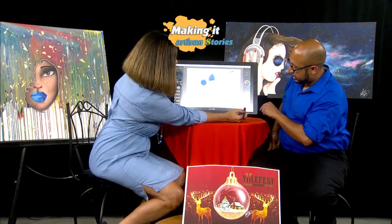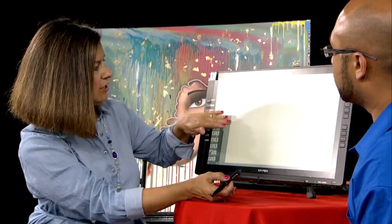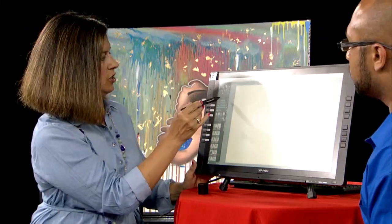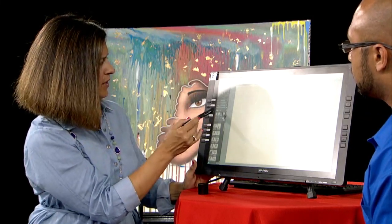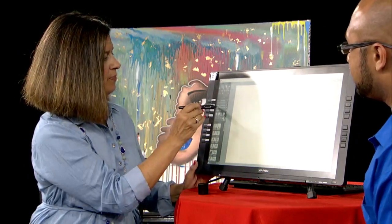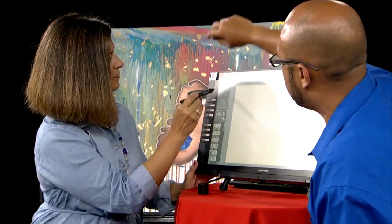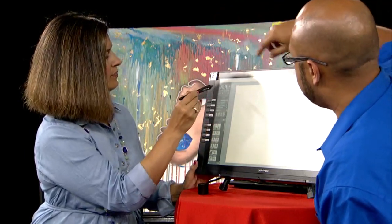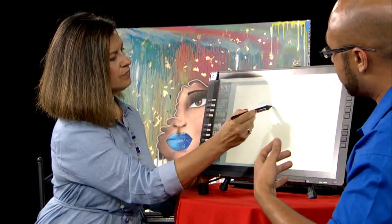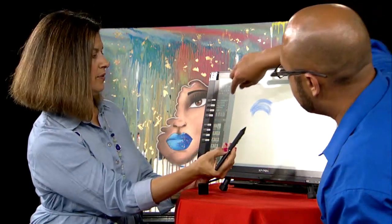If you want to clear the entire canvas, hit this little X on the bottom, and that clears the entire canvas — you start with a fresh canvas. I can see even canvas texture here, so it literally looks like a canvas. You can change to watercolors; it even has a water setting. You can add water like a digital paintbrush — by adding water to the pen with acrylic, it actually acts like real acrylic paint.